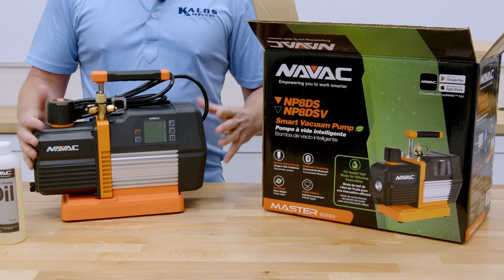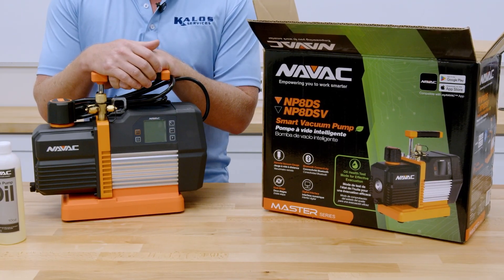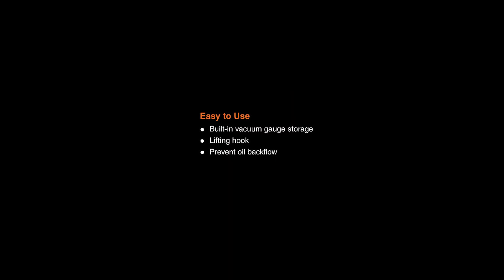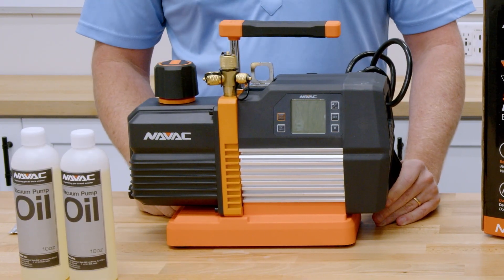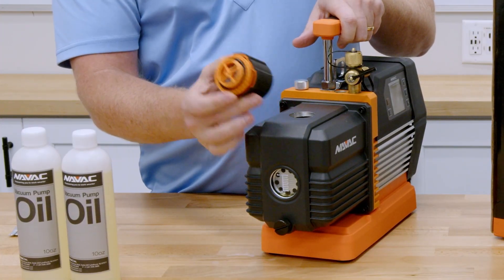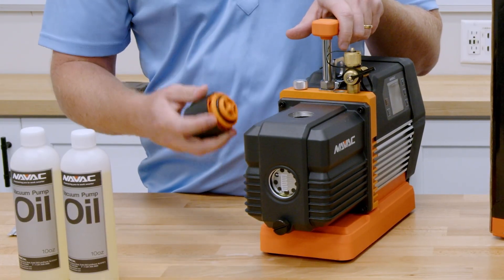This one easy-to-use, small, light vacuum pump is going to do everything you need — I'd feel very comfortable using this on a 40-ton package unit to pull a deep vacuum with big hoses, all the way down to fractional tonnage ductless systems. For those of you who work on rooftops, it has a really nice lifting hook specifically designed for roping it up, and it's very well balanced at that point so it's not going to tip on you. Also, this cap not only acts as the fill cap, but it has a screen and mesh that catches oil vapors and returns them to the pump so you don't lose those vapors or make a mess.